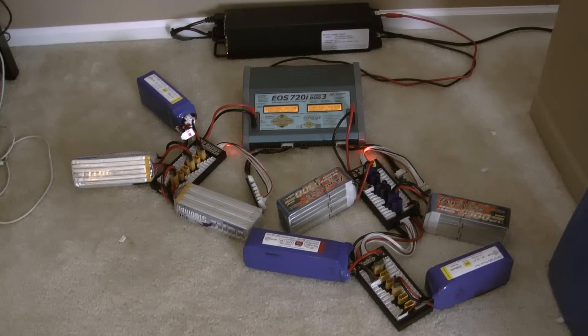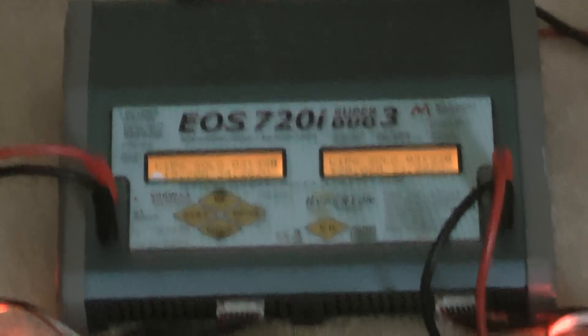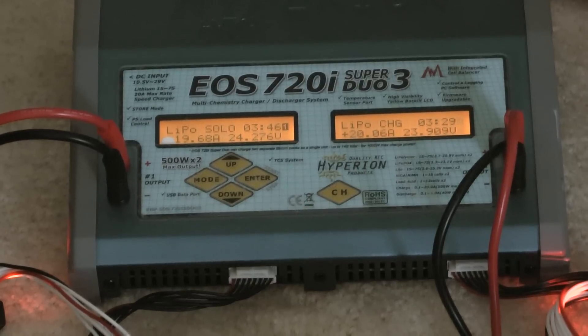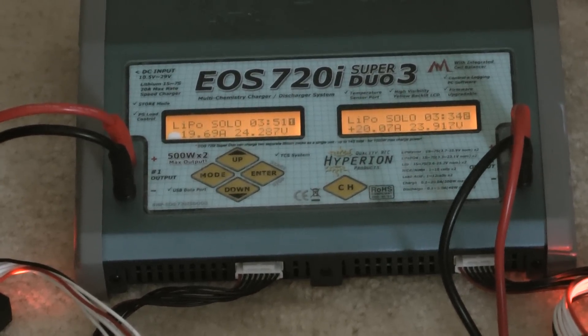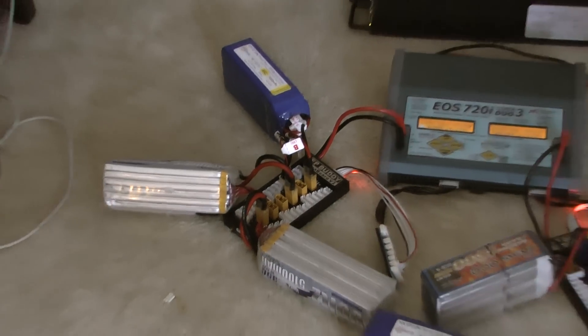Hey guys, here I'll show you how to parallel charge batteries. I have this ISDT 720i charger — it's a super dual-port charger — and it currently has 500 watts per port and is capable of delivering up to 20 amps each port, so you have a 1000-watt charger with 40-amp capability. What I'm charging here is basically a parallel charge setup.